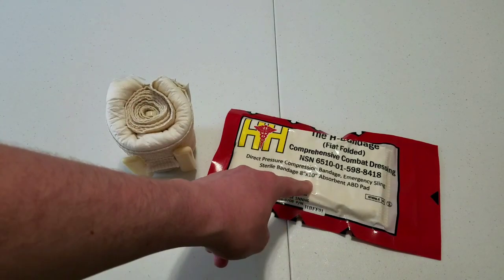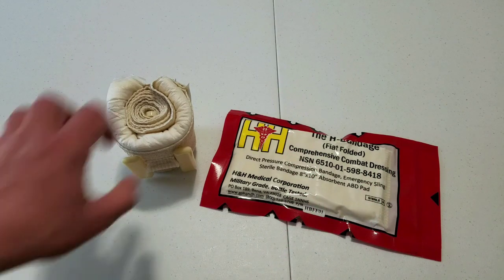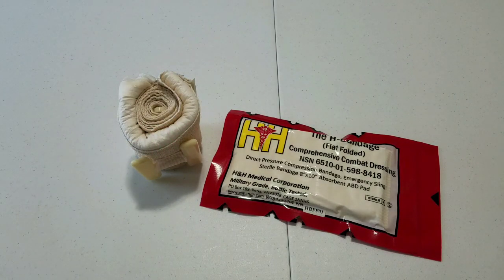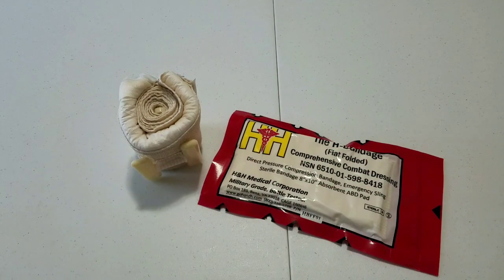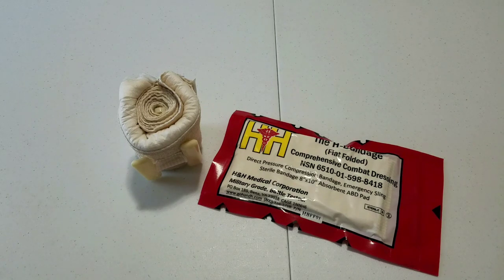You can see the pad is 8x10 on the standard size. It comes in two sizes: the standard, which is a 4-inch wrap with an 8x10 pad, and what they call the thin, which is a 4-inch bandage with a 4-inch pad. The major difference is how much surface area it can cover, and the size of the package. They both come in flat or rolled packaging depending on where you want to put it in your kit.